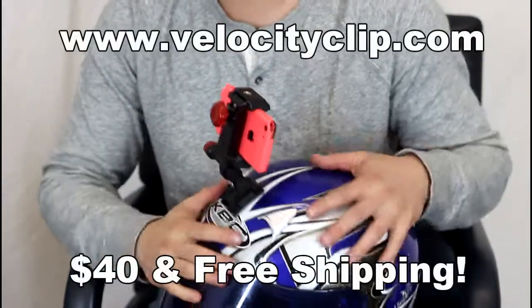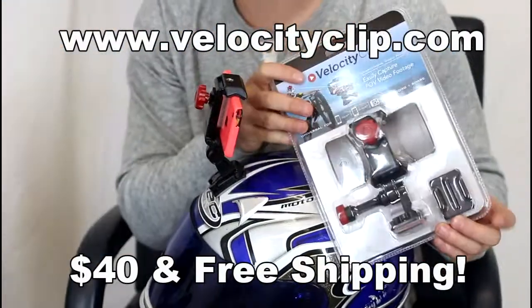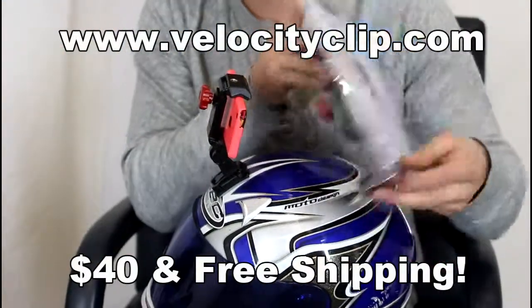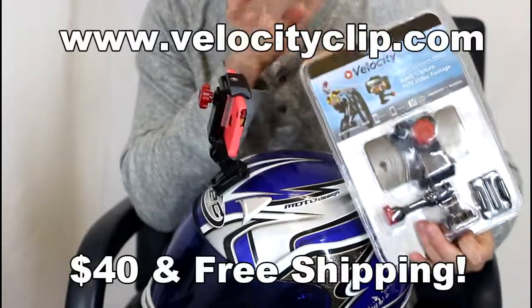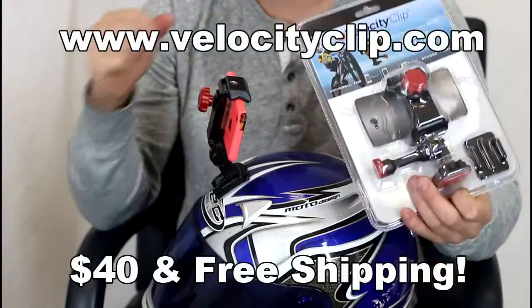So that's pretty much it — it's simple guys. If you want to pick one of these up, they run $40 online. It comes with a curved and flat adhesive. Just visit VelocityClip.com — it comes with free shipping. Let us know what you think. Thanks for watching guys.